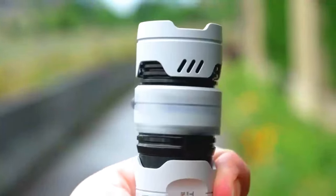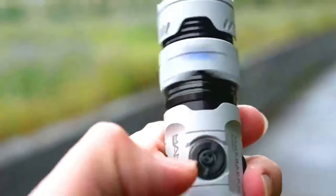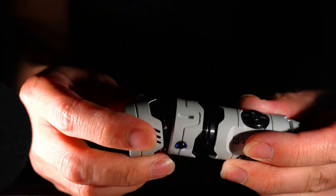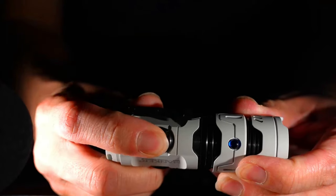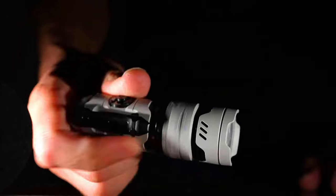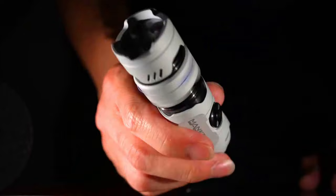One of the unique features of the Timeback 3 is its gyro spinner — a small metal spinner attached to the tail of the flashlight that can be used to fidget with or to create a variety of light effects. Another unique feature is its tail ambiance light, a small light located on the tail of the flashlight that can be used to provide a low level of light in dark environments or to signal to others.